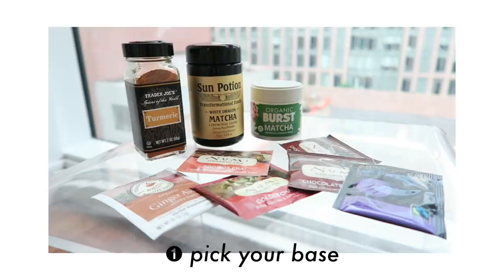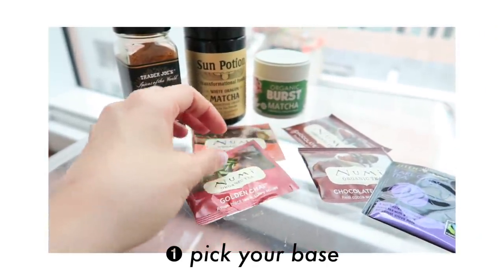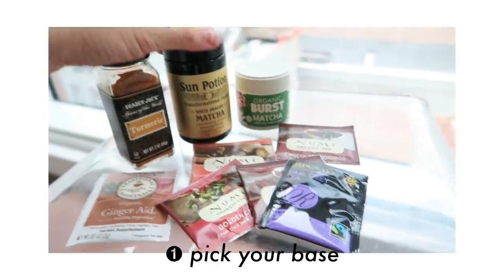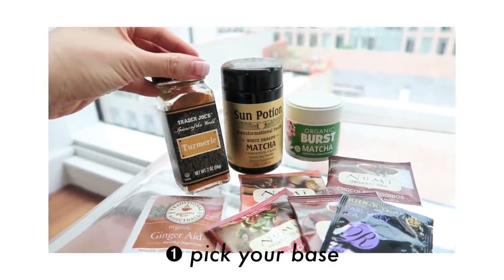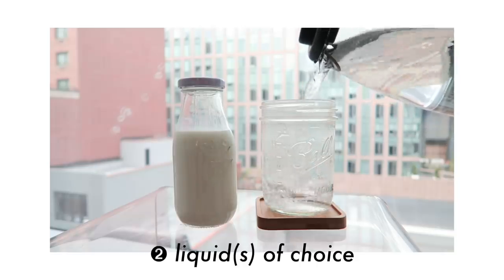First, the anatomy of lattes. To start, you'll pick your base — this is what you absolutely need to make your latte. It's the core foundation. Next, pick your milk of choice; I've been loving whole milk and oat milk, and of course hot water for the teas.